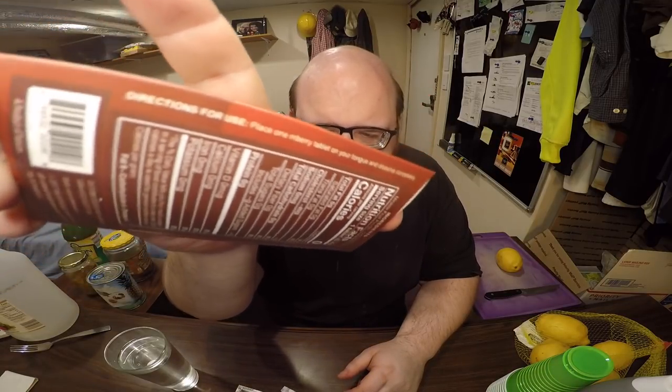You can get these on Amazon, about 15 bucks I think. I don't really know how they work — probably should have researched this more before making a video. The main thing they do is turn lemons so they taste sweet. I kind of wish the website and box had more instructions. It just says let it dissolve on your tongue. Does that mean it works immediately, or is there a delay? I don't know, we'll find out.